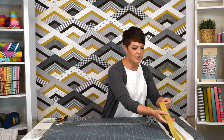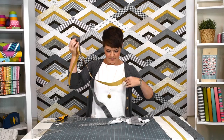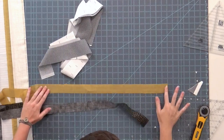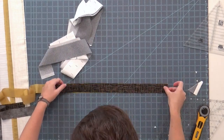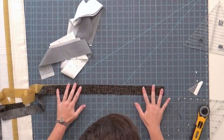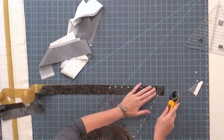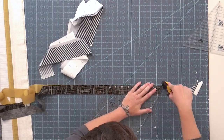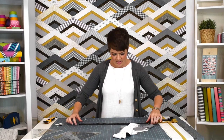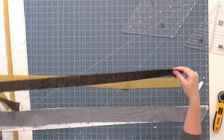Now for my narrow strips — grab my black and gold here and I'll stack these up too. You'll notice I'm stacking these strips pretty side up in a single layer and I'm just cutting one end off. It's just to start the strip set.